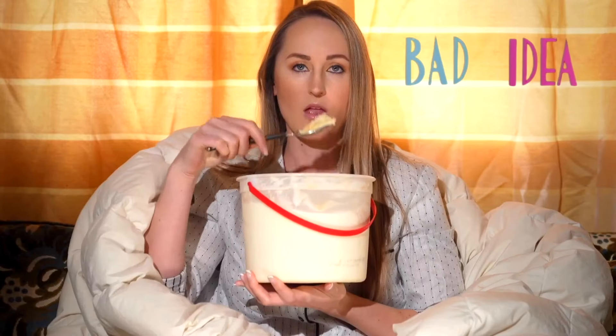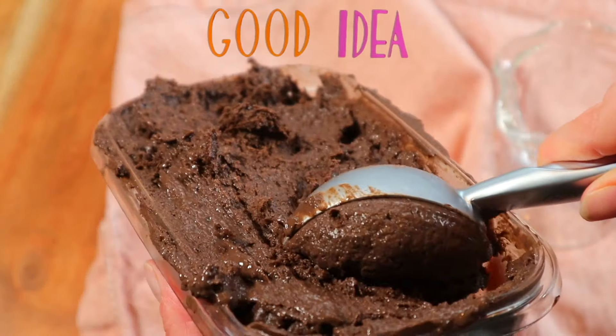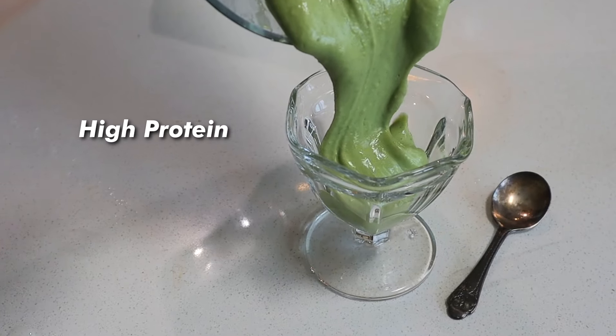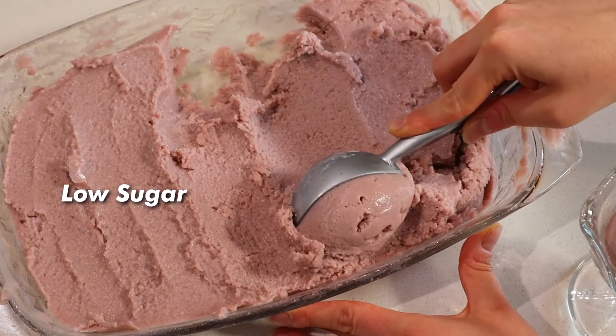If you're trying to eat healthy and get more protein in your diet, eating ice cream wouldn't usually come to mind as something that would fit the bill. However, in this video I'm gonna show you guys how to make three healthy high protein ice cream recipes that are under 350 calories, come in at around 20 grams of protein per serving, and have way less sugar than a pint of Ben and Jerry's.